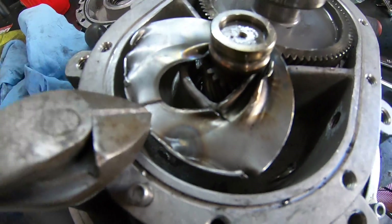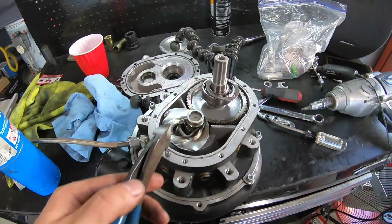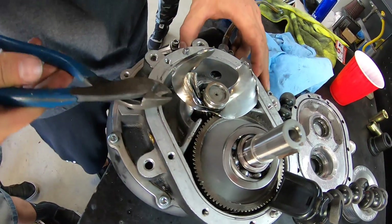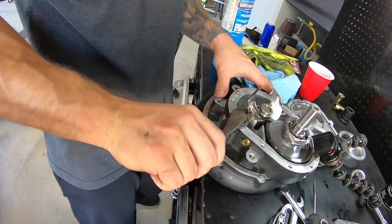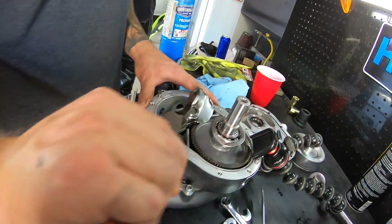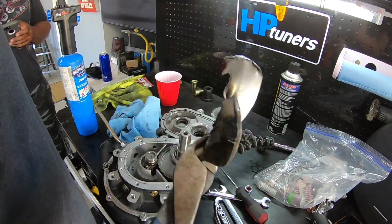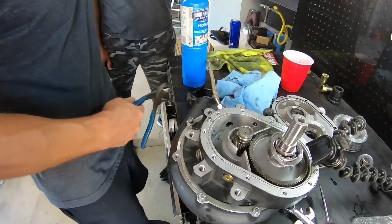I just put a slit in this right here with a cheap little Dremel, and I'm going to bend this thing off since it's in our way. That used to be an oil slinger — now I don't know what you want to call that, but she's done.